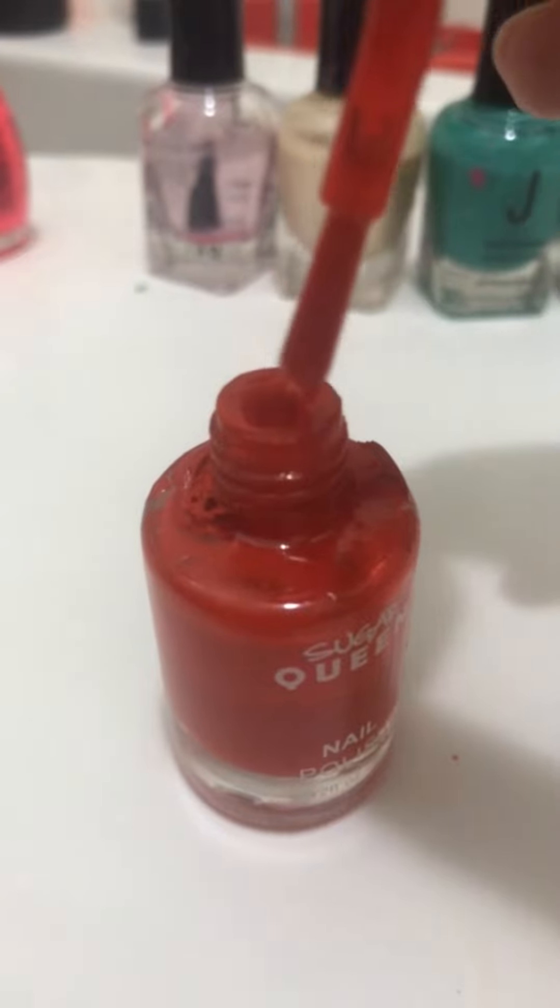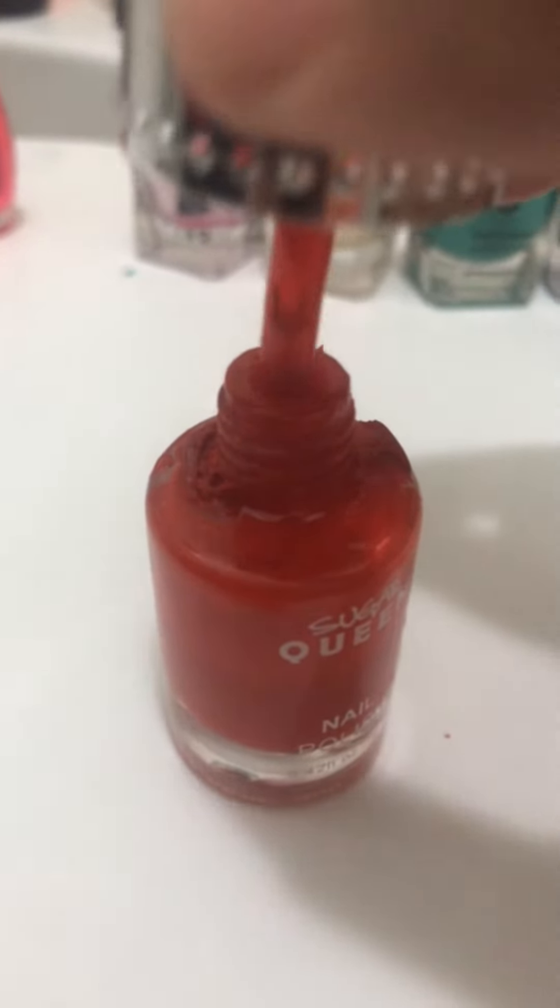I'm gonna open this. My color is red. I put it on my feet already, so let's wait until it dries to have decoration.